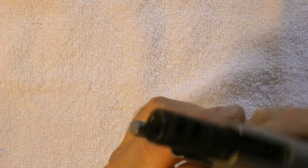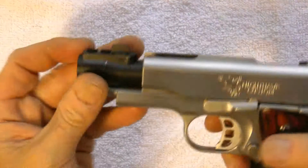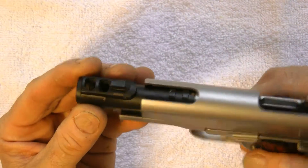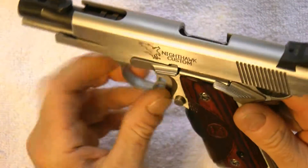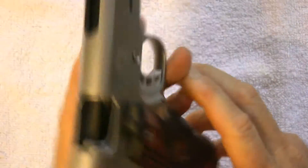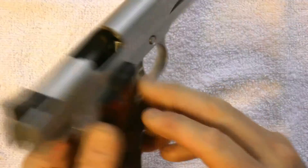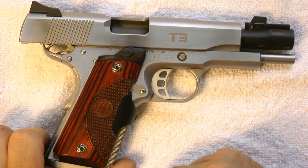It's got a fixed sight, and that is the Nighthawk Custom T3. I'll probably polish the whole barrel out — next time you see this it'll be high polished, and I'll use my sight tool to pull the sight out. That's the Nighthawk Custom T3 compensated. You probably have not seen one of these guns — it's pretty rare. They stopped manufacturing these guns.